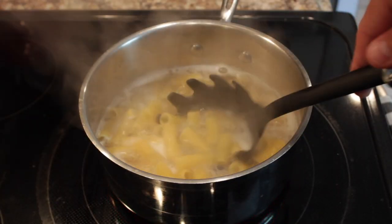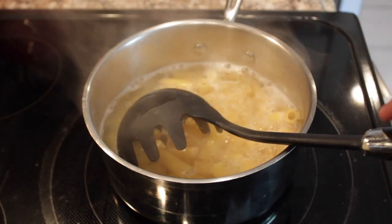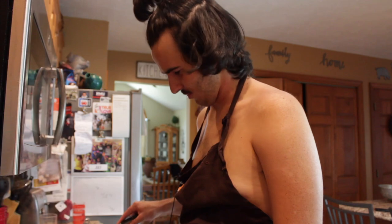All that smoke is now going up into the vent. Stir those bad boys! My microphone is stuck. My mom said I can't cook — yeah, right!